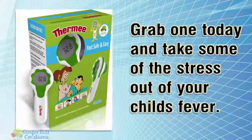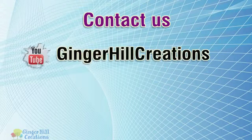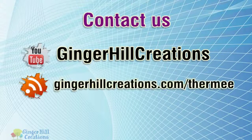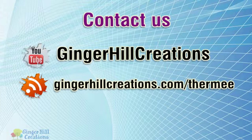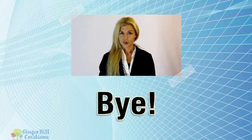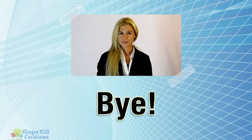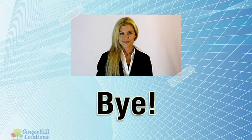Grab one today and take some of the stress out of your child's fever. Hope you found it useful — for more information, please click the link in the description.